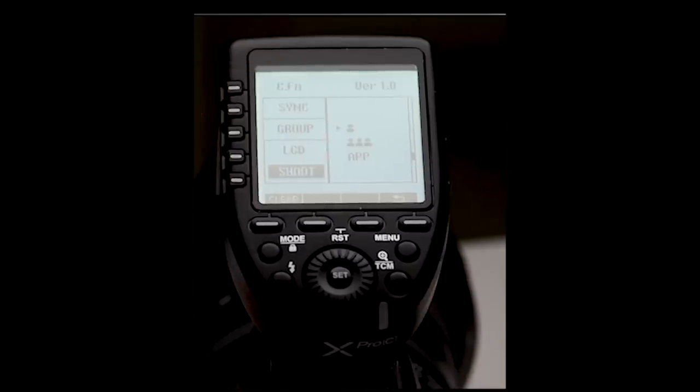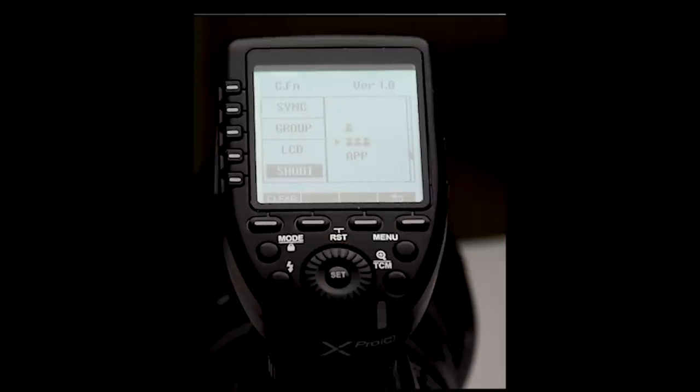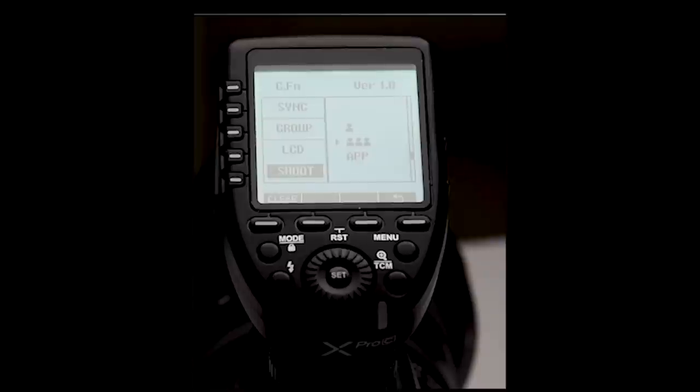On the X-Pro there are three options: a single head for a single photographer, three heads indicating multiple photographers, or the app option which lets the iPhone app control the power settings. By using the option with three heads, the X-Pro will send out an information signal with every flash. This way it updates as you switch back and forth between cameras without any additional steps like hitting the test button. This works really well with multiple photographers too. The only negative is that this is going to drain the battery on your trigger a lot faster, because it's sending out a signal to every group every time you hit the shutter.